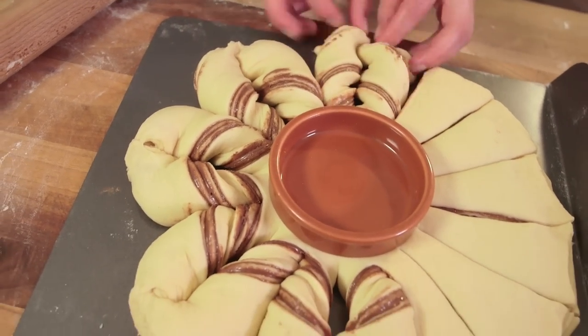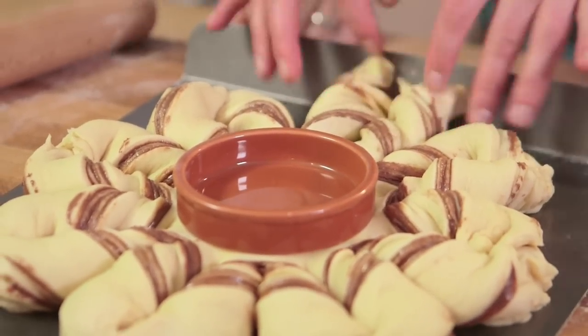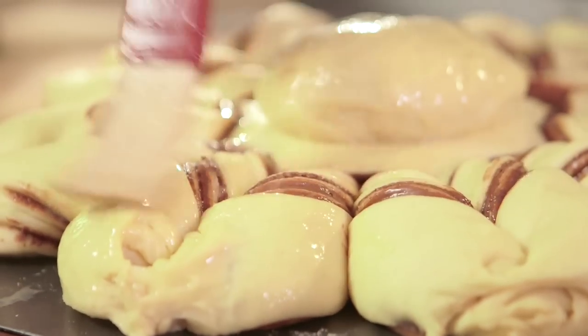Now before you get carried away and think we're geniuses because we're doing this - we're not. I found it on a Facebook video. Anyway, I gave Ben a week and he'd made it. Leave your beautiful French chocolatey flower in a warm place under a tea towel about 45 minutes to prove again, and then brush it very carefully with beaten egg before placing it into an oven at 180 degrees Celsius for 25 to 30 minutes.